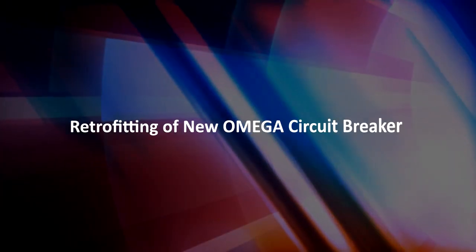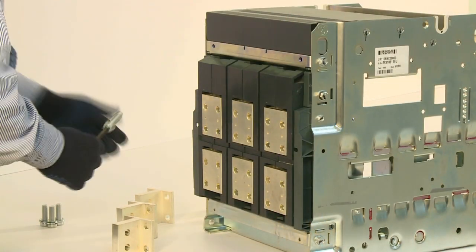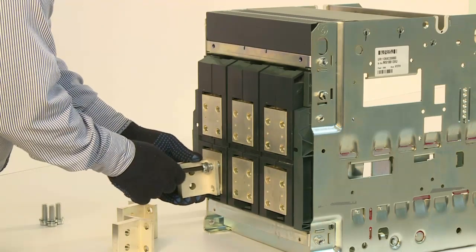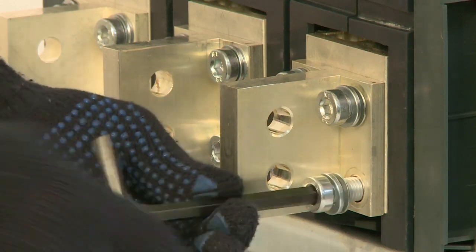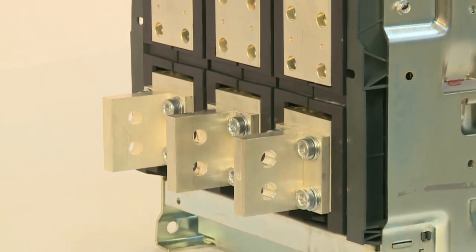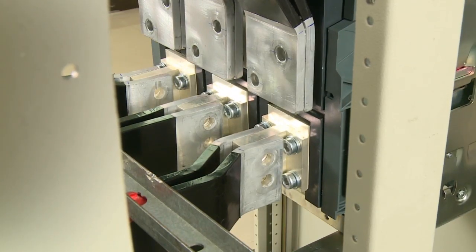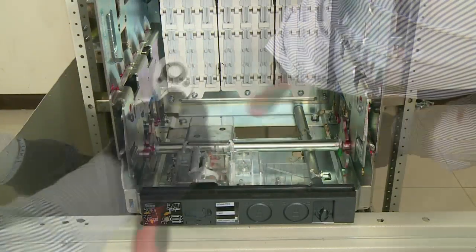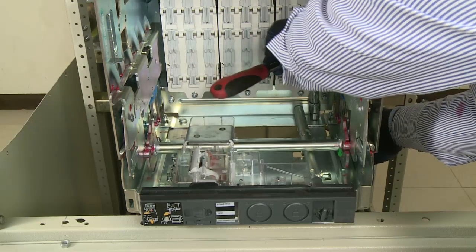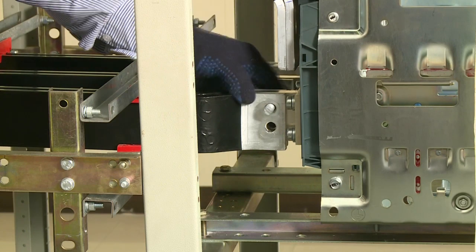For retrofitting the new Omega circuit breaker, cradle adapters are initially fixed on the Omega retrofit cradle as per the existing panel bus bar configuration. This retrofit cradle is then mounted on the panel base and fixed in place. After that, the existing bus bars are fixed to the retrofit cradle.